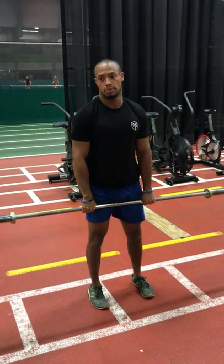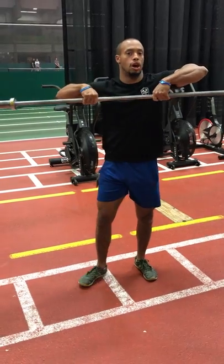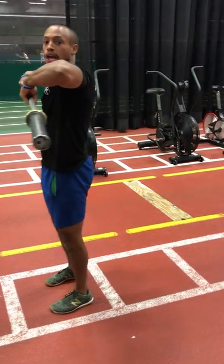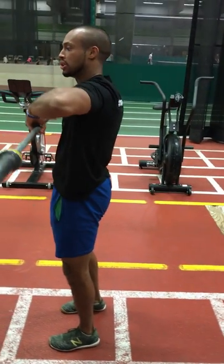In relation to posture and everything we've talked about, what would be wrong with this particular exercise? Look at what's going on in my shoulder blades — they're popping out. I'm impinging them, putting them in that anterior rotation. It's very bad for my neck and my shoulders.